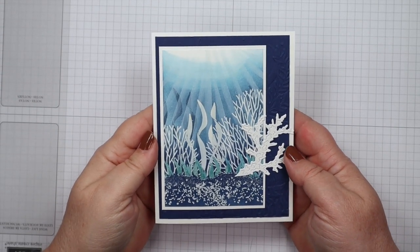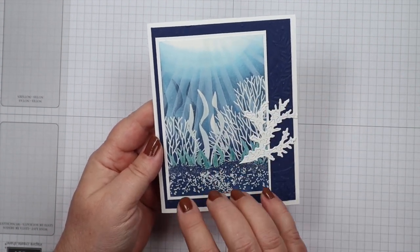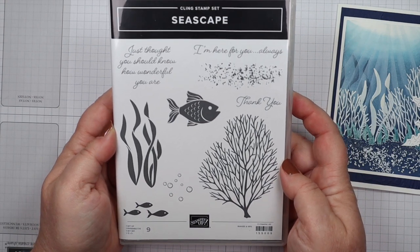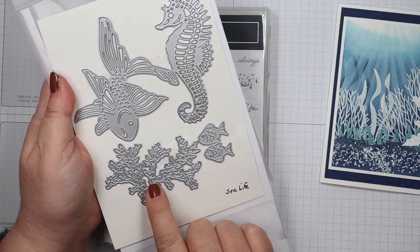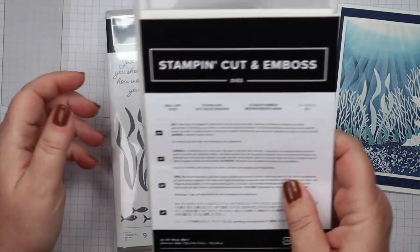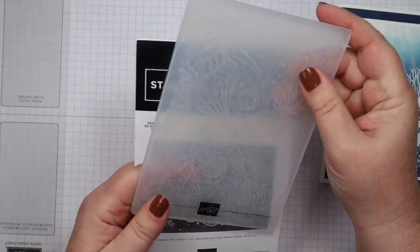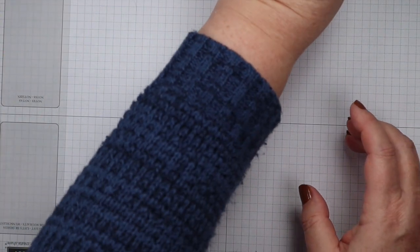Hello stampers! I've got an underwater scene for you today — we've got rays coming down from the sunlight coming through the water. I'm going to show you how to stack images so you get great depth in your scene. We're going to be using the Seascapes Bundle, which is a stamp set and die bundle. We're also using the Sea Life dies and the Seashells embossing folder, which goes perfectly with that bundle.